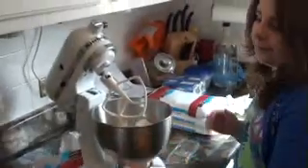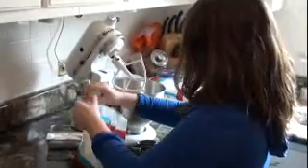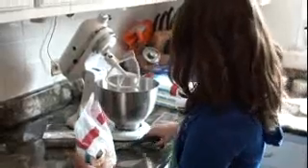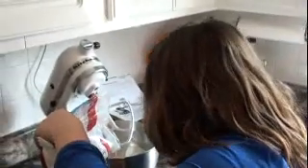Right now I'm going to put all the rest of the water in the bowl and then I'm going to add a little bit of powdered sugar.